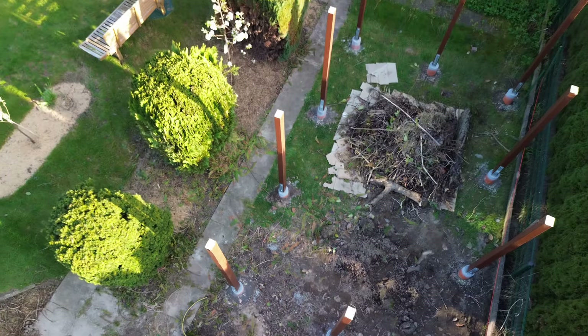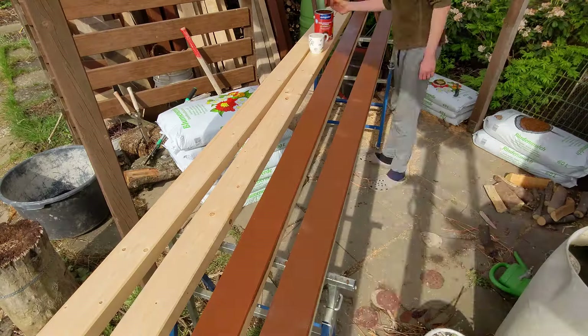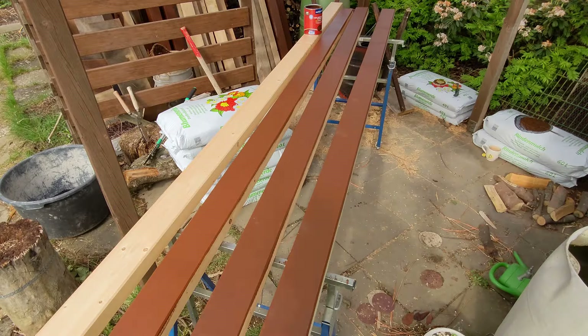I also checked to see if everything was still straight and corrected if necessary. After quickly finishing the remaining posts, this is how it looks now.